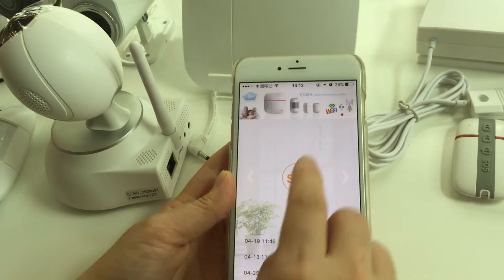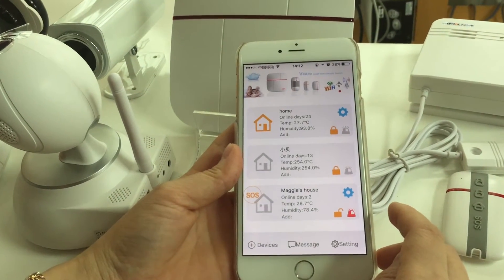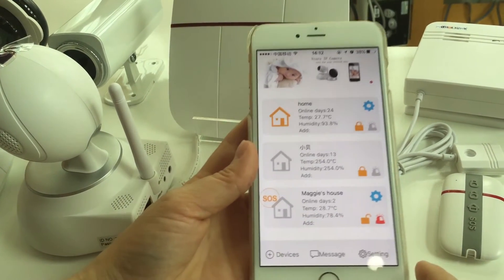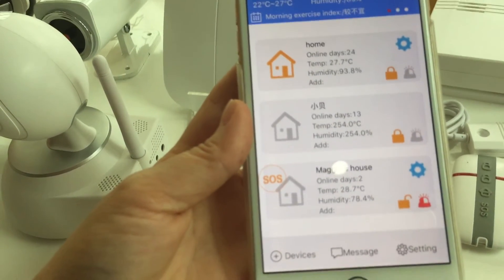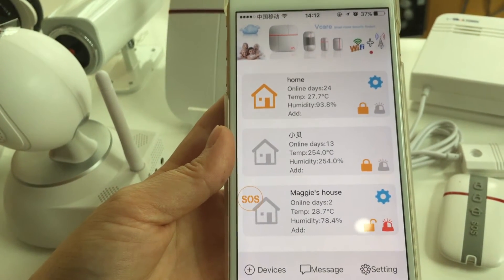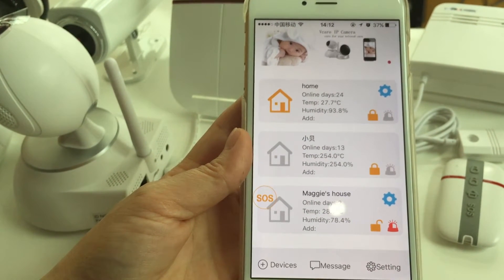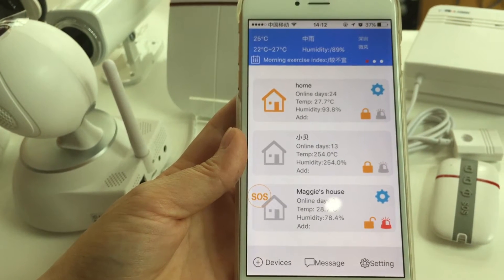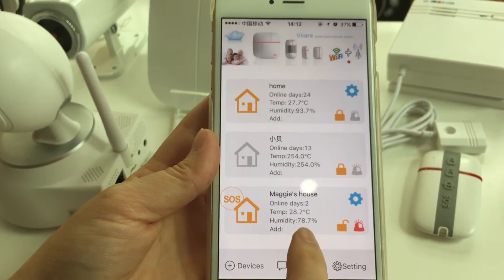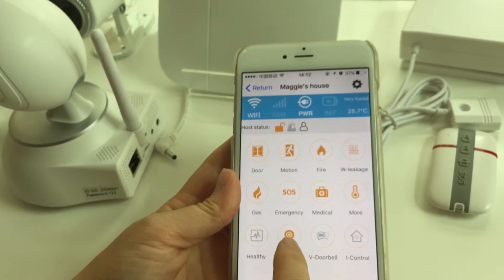You will hear a beep sound, which means the setting has been completed successfully. Wait for the light to turn on — once the light is on, you can start to set up additional devices.